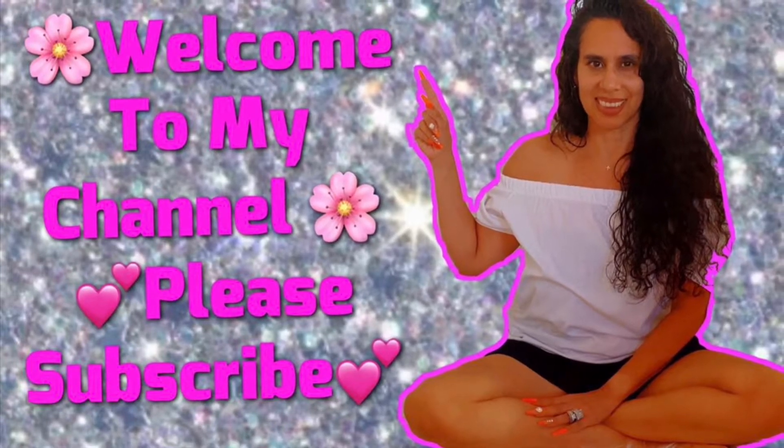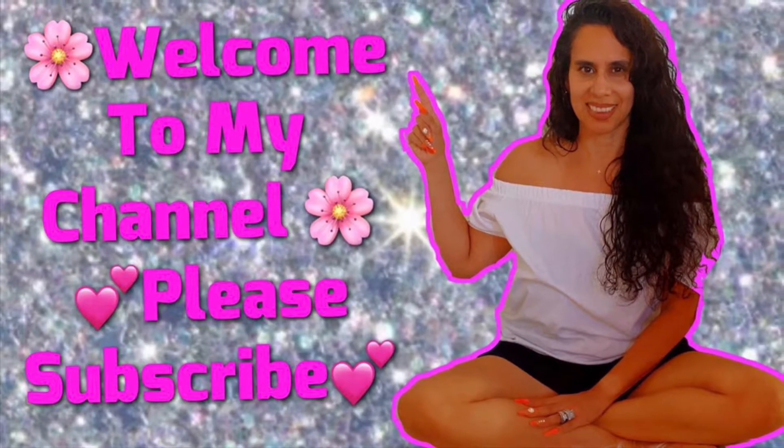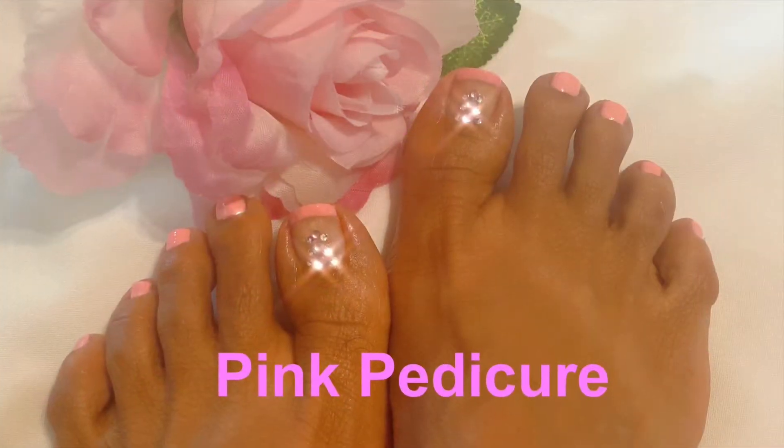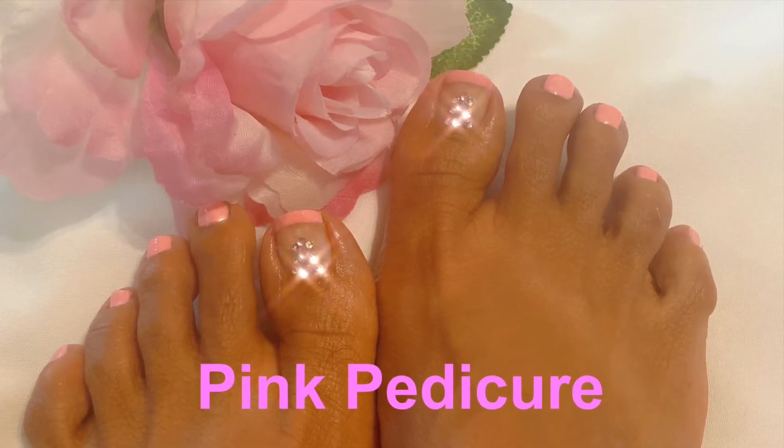Hi everyone, welcome back to my channel. Please don't forget to subscribe and hit that notification bell so you are first to get my videos. In today's video I'll be doing my pedicure again — it's that time.